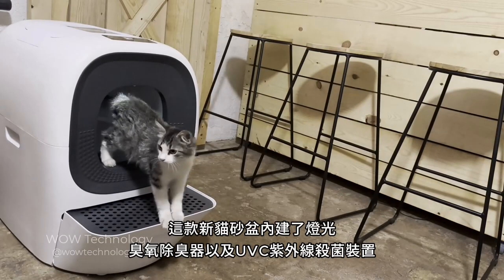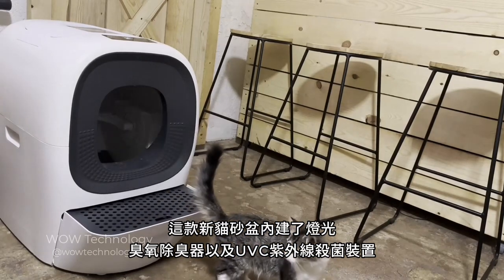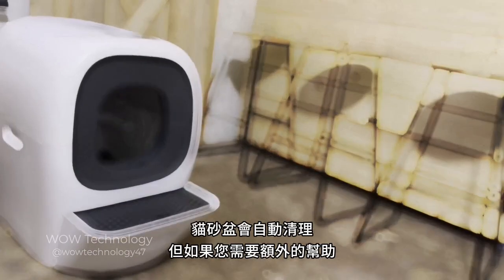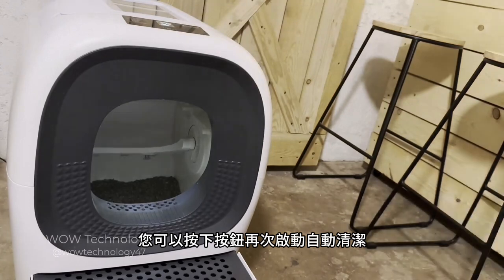This new box has a built-in light, an ozone deodorizer, and a UVC sterilization machine. The litter box will clean automatically, but if you need a little extra help, you can press the button and the box will go through another cleaning cycle.